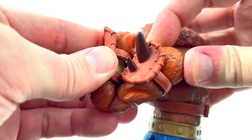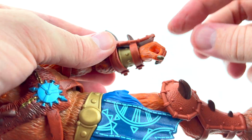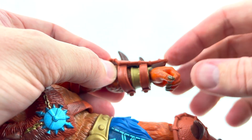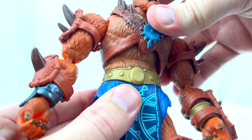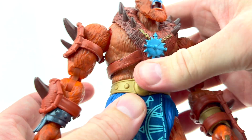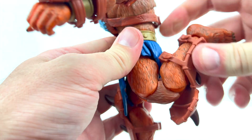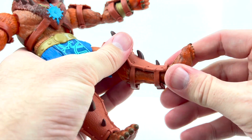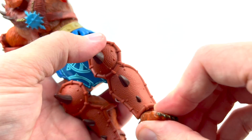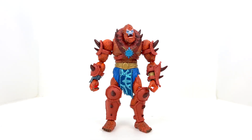The shoulder armor slightly limits rotation, but we can still get the arms up with no problem and there's a full 360 swivel in the upper bicep. He has double-jointed elbows, though all that armor and bulkiness does hinder them somewhat. Wrist articulation is standard, also slightly hindered by the gauntlets. There's good abdominal crunch and swivel in both the upper and lower abdomen. The legs can do splits as far as you want, though the loincloth limits it a bit. There's a cut in the upper thigh, nice double-jointed knees with lots of range of motion, and good ankle movement — slightly limited by the ankle armor.